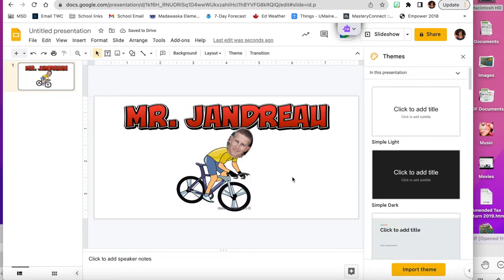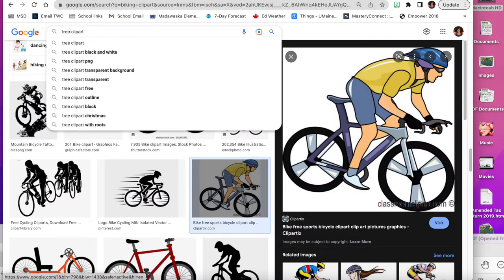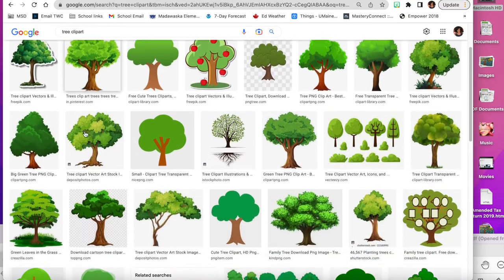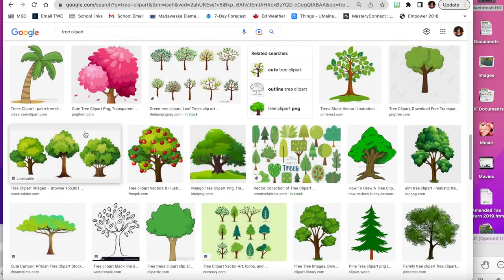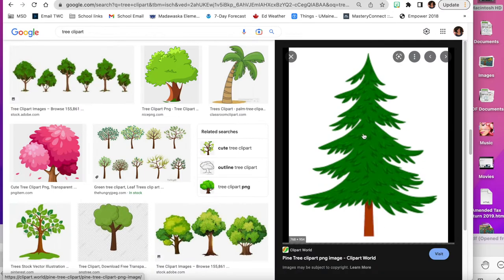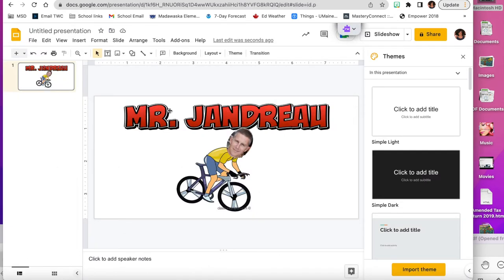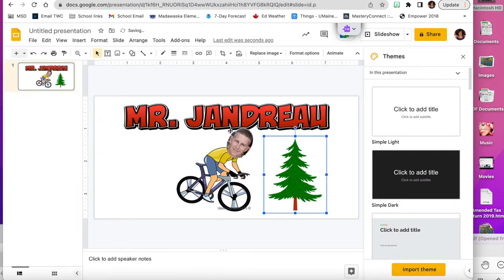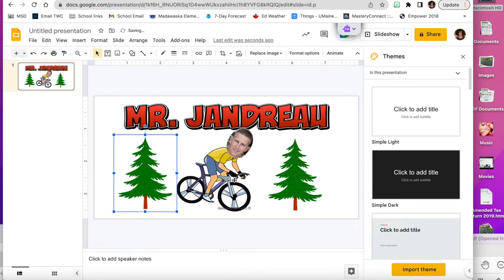Mr. Jandro likes the woods, so I'm going to find a picture of trees. I found one that I think he'll like, so I'll copy it and paste it onto my slide. I'll put it on both sides for a little symmetry, and that looks pretty centered to me.